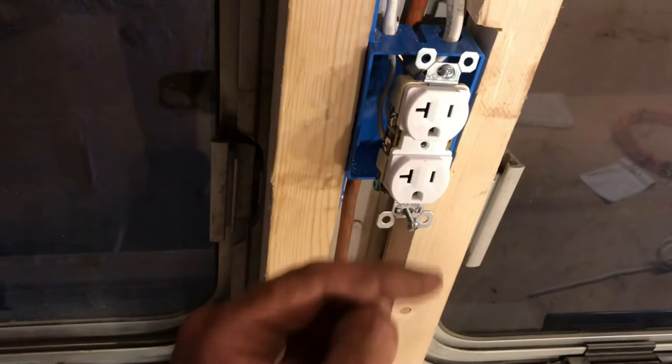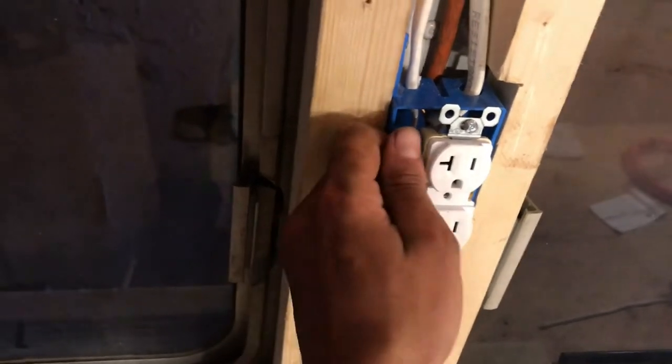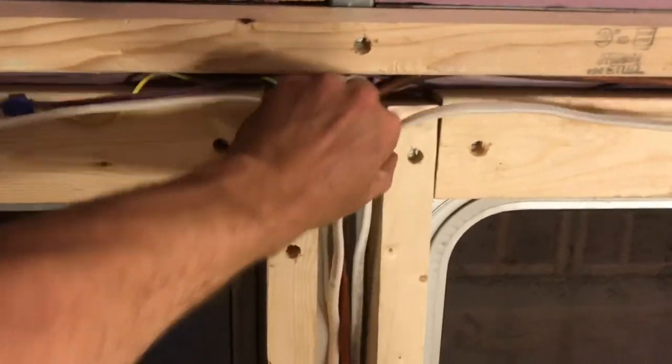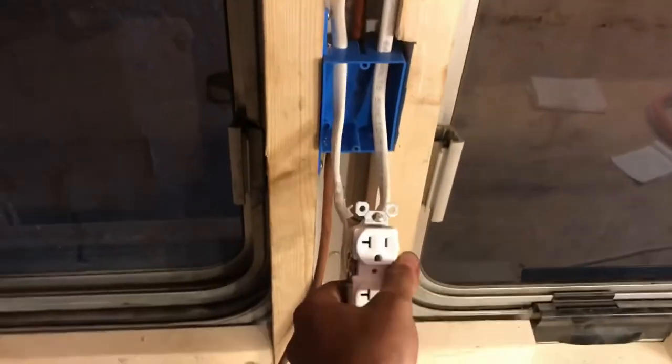Usually we'd have to run extra wire out and cut it, wire up your outlet, and then kind of fold the wires into that small box. But this way they're sitting here, we can pull them out — plenty of room to work with.